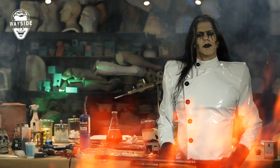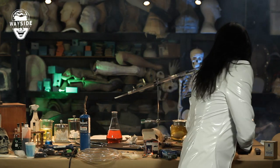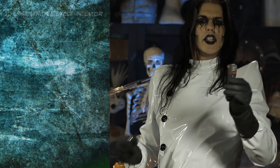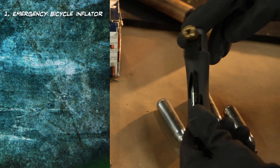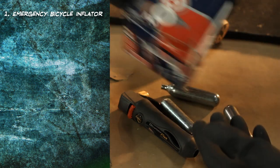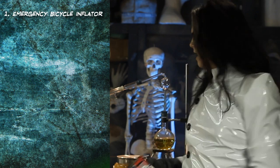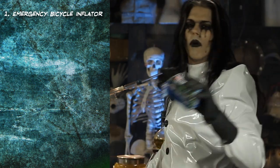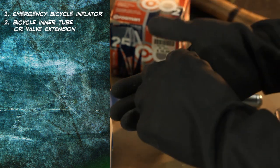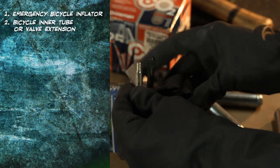The Mad Monster Labs material list for shotgun blasts to the head. First off, an emergency bicycle inflator for a mountain bike — works off of 12 gram CO2 cartridges. You can get this at a bike shop, or if you want to spend a little less money, get them where you can get paintball supplies. Also, a bicycle inner tube or a valve extension that you can get at an automotive supply place or a bike shop.